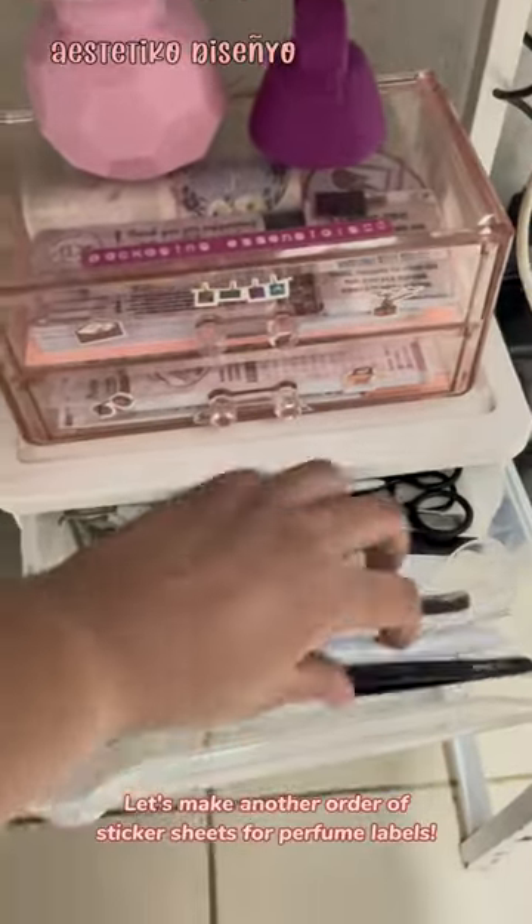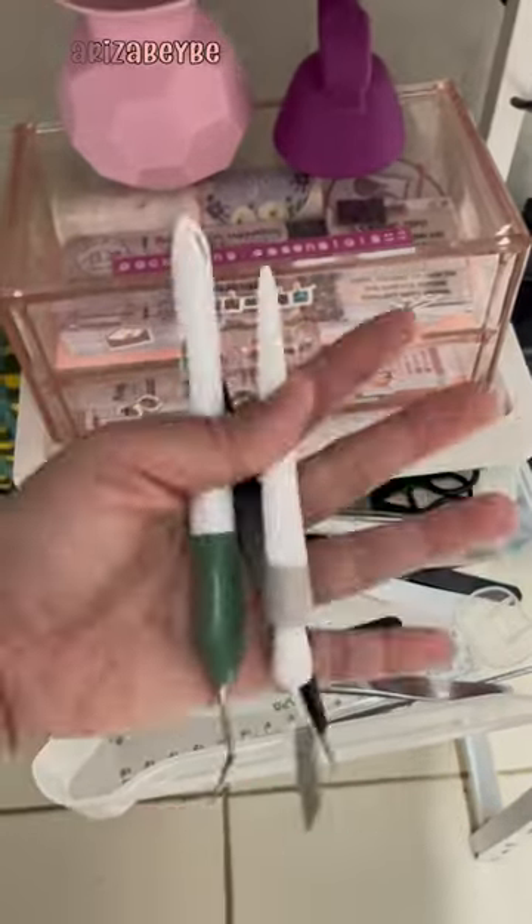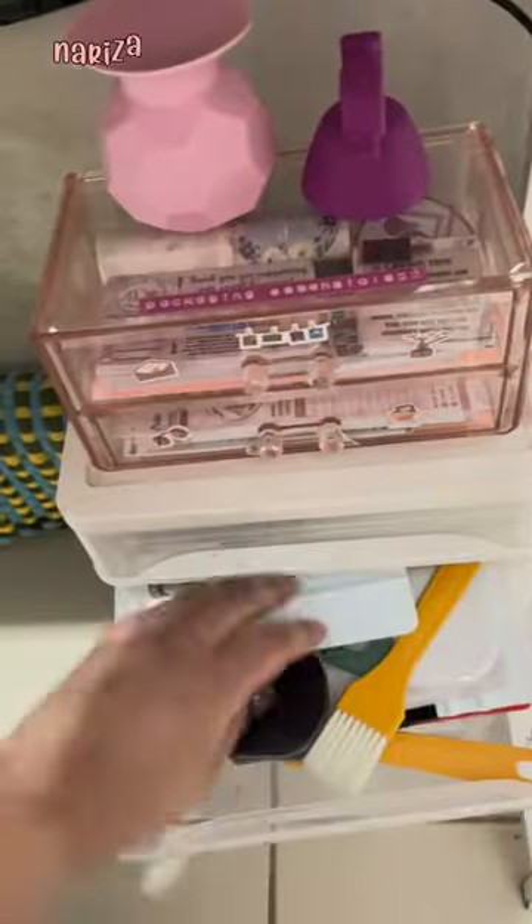Let's make another order of sticker sheets for perfume labels. Here are the tools that I need. Hey mom, what's that?